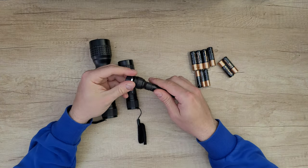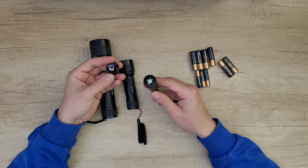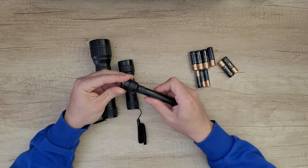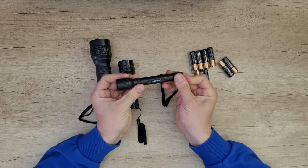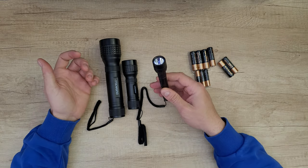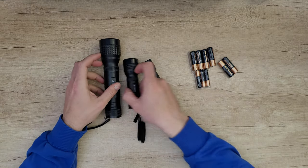Inside we can see a high-density LED bulb that can provide exceptional lifespan, brightness, and color. All three LED flashlights have water resistance, IP44 rated.